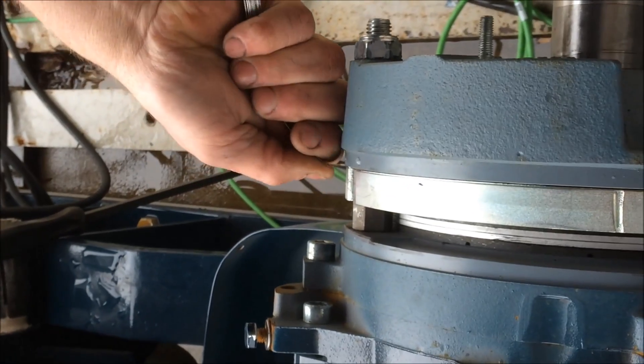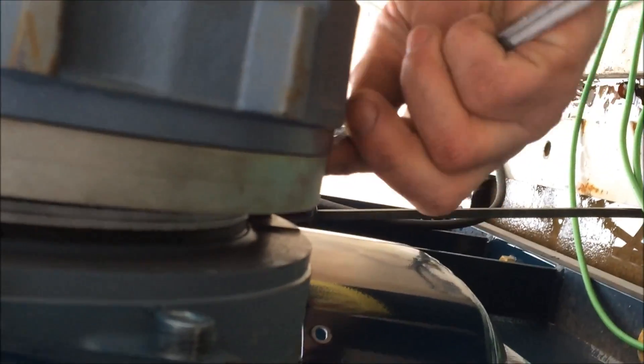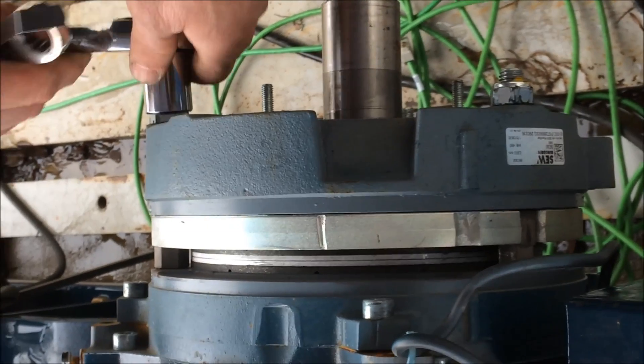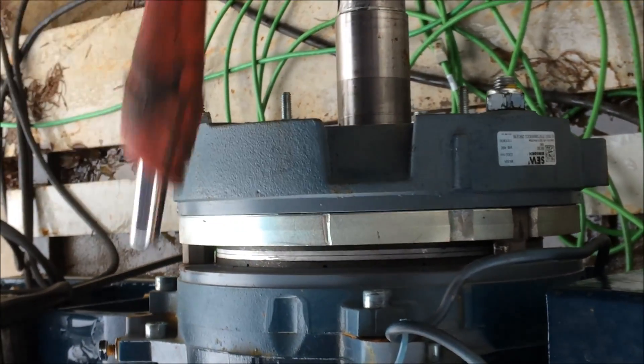We're going to come around to this side and check it — we're good. Then we'll come to the bottom and we're good. Now we're going to make sure that all of our nuts are jammed tight. Now our air gap is set.